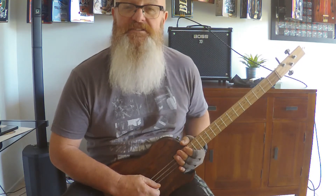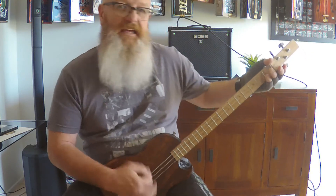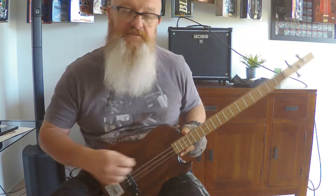Hello freestring mates, it's Jeff here from crazyawesomeboxguitars.com. So you just bought yourself a freestring guitar? Awesome!